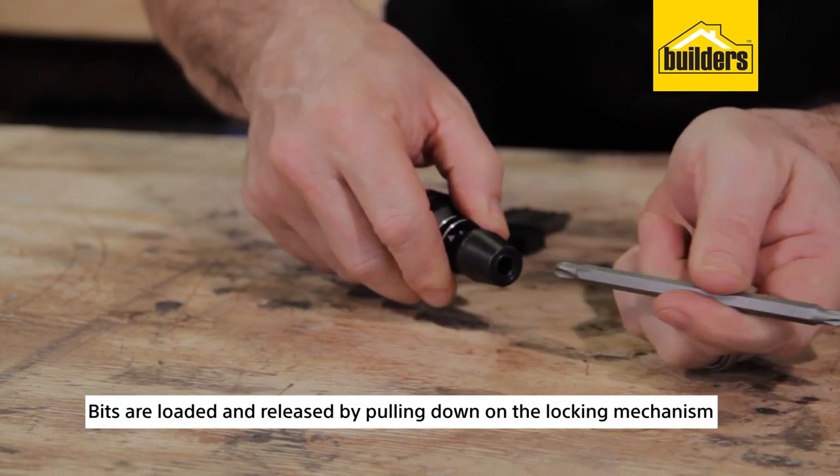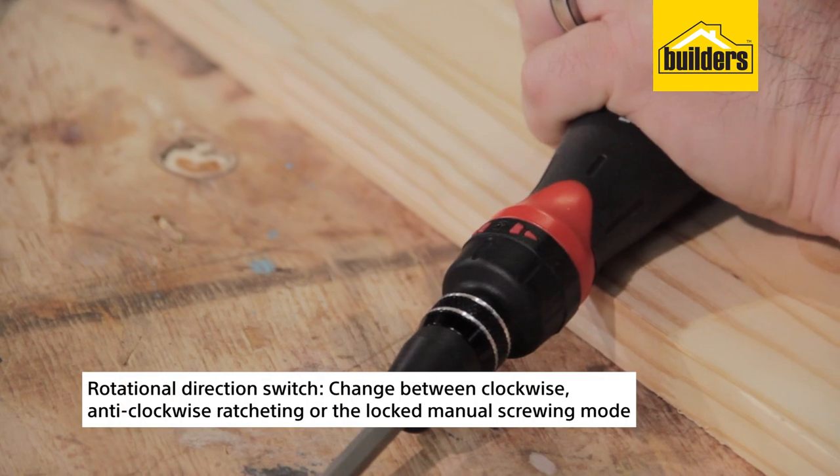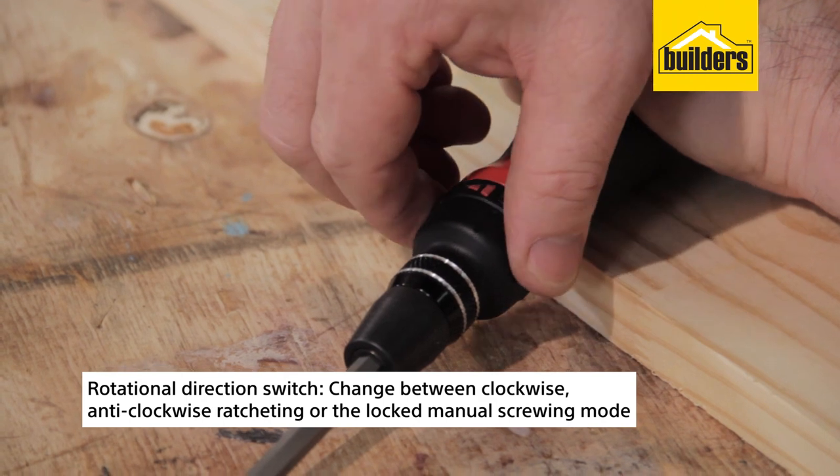Bits are easily loaded and released by pulling down on the locking mechanism. The rotational direction switch allows you to change between clockwise or anti-clockwise ratcheting or the locked manual screwing mode.